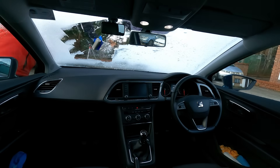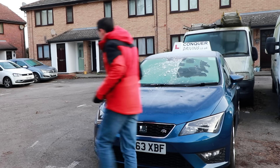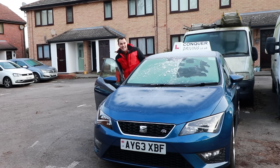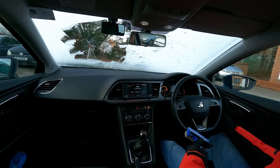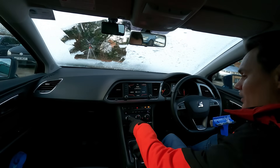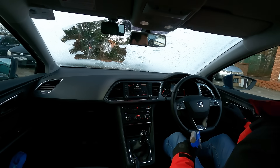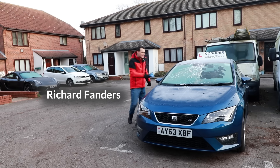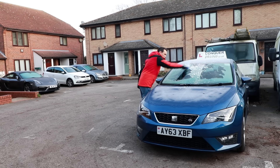When de-icing your car, it's common practice to turn the engine on and to turn any of the demisters on. That way, any heat that's available is going to make the process easier — so engine on, front demister on, rear demister on, and even the wing mirror demisters on. Not that the wing mirrors are frozen at the moment, but that heat being generated should make this easier.